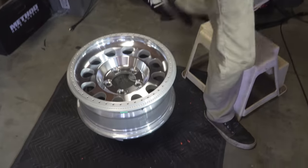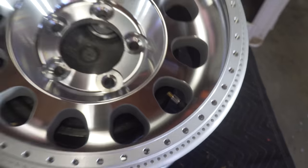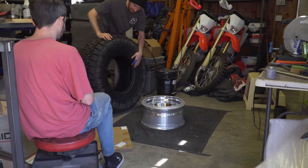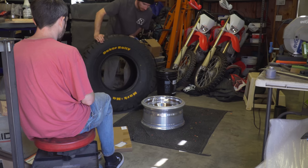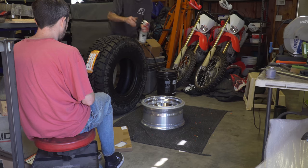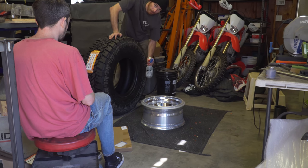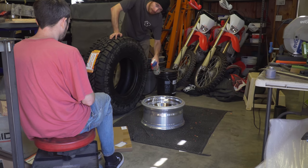Now we can get the tire started on the wheel. Getting the tire on will likely take two people depending on your size. I don't have enough pressure to do it by myself, so I have Ryan and my dad helping. First, figure out which side you want facing out — this tire has a normal side and a yellow wall side. I'm going yellow wall out. Coat the inside tire lip and the wheel face generously with soapy water — it really helps get the tire over the wheel.